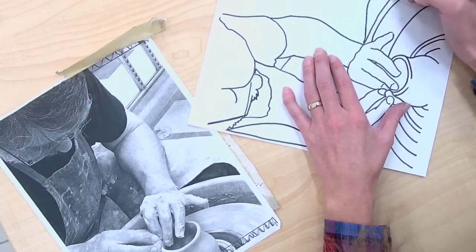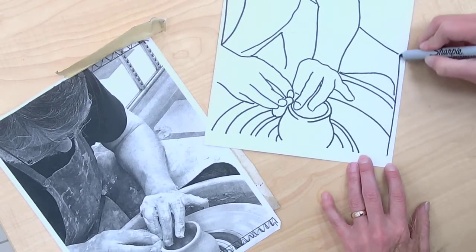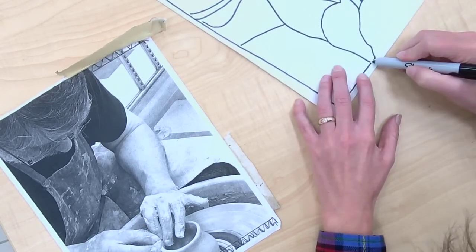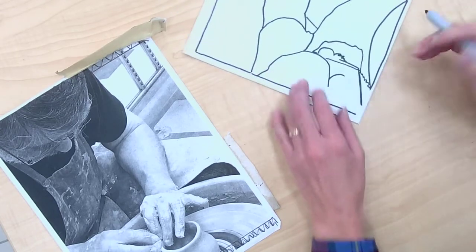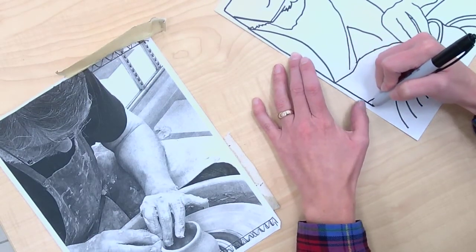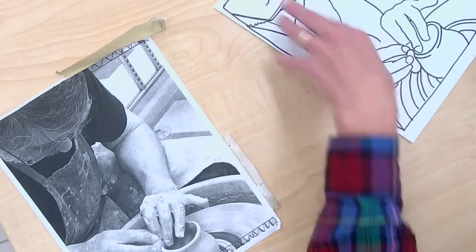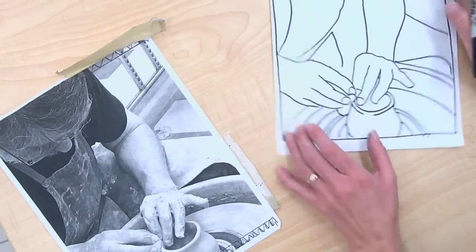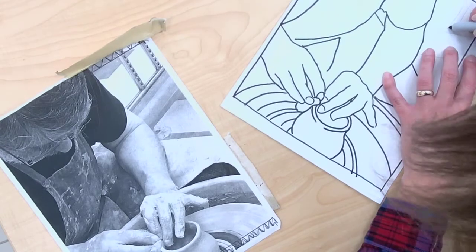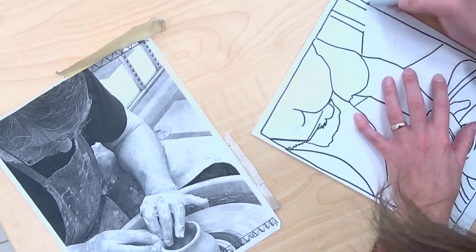I've got to create kind of an edge to my print. There are lots of different options for how you can handle the edge of a print. Maybe you include a frame that goes all the way around your print. Maybe your print's composition is not going to be a rectangle or square — maybe it's going to have more of a round design, but then you'd want to include a frame.